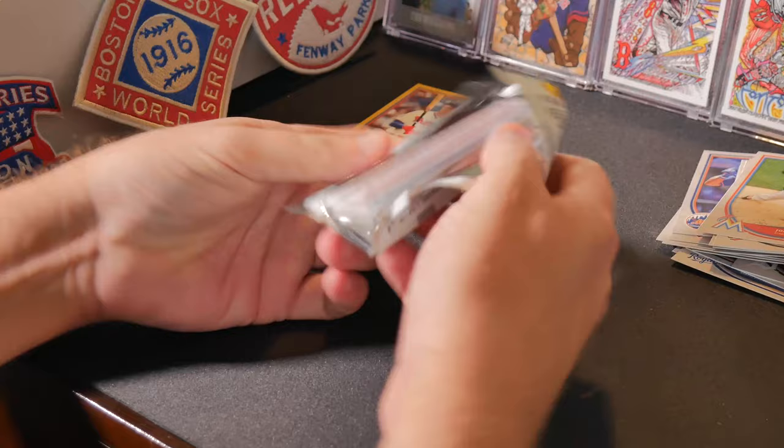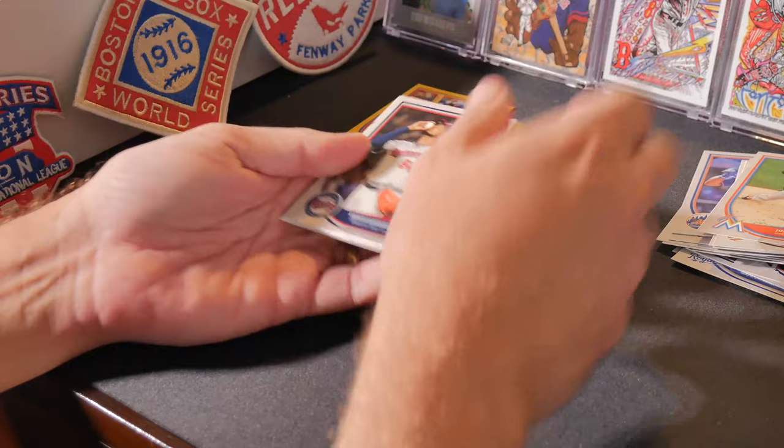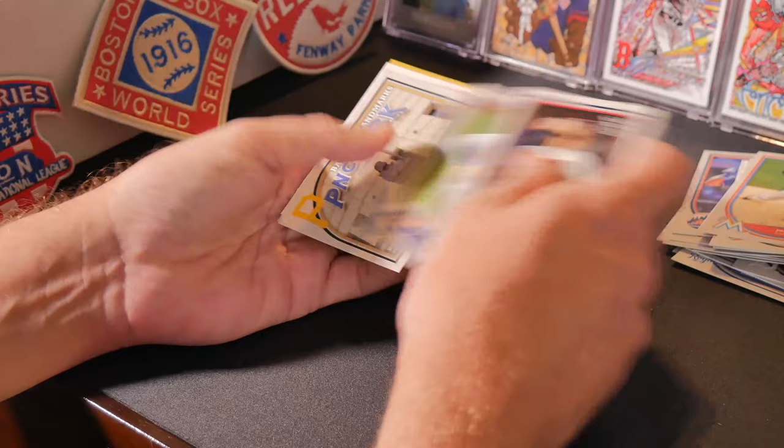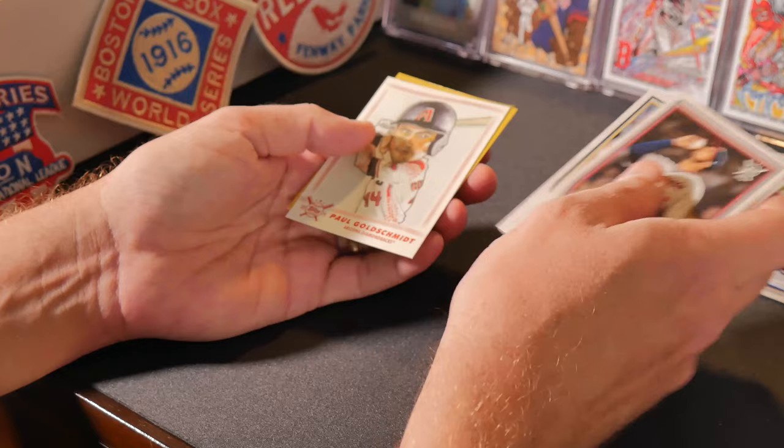Obviously we're looking for that Ohtani or Acuna Jr. rookie card. Urban Santana, Miguel Gomez, Cesar Hernandez, Carlos Carrasco, Salvador Perez, Todd Frazier, Honus Wagner statue at PNC Park, Paul Blackburn rookie, Paul Goldschmidt — oh, look at that!